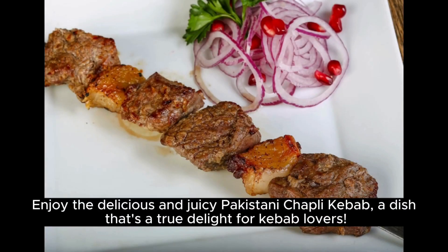Enjoy the delicious and juicy Pakistani chapli kebab — a dish that's a true delight for kebab lovers.